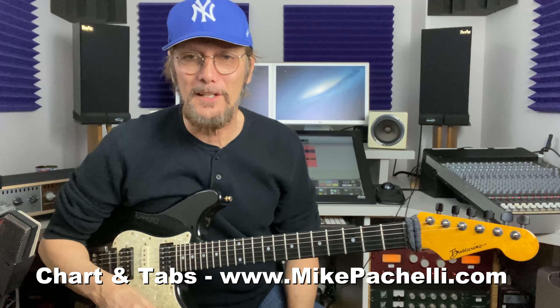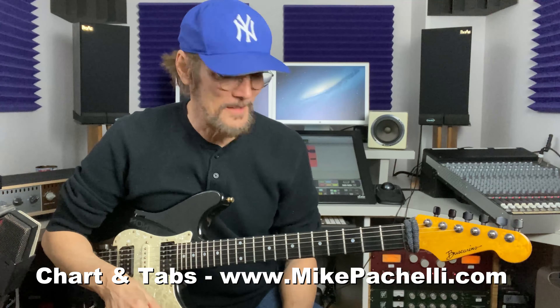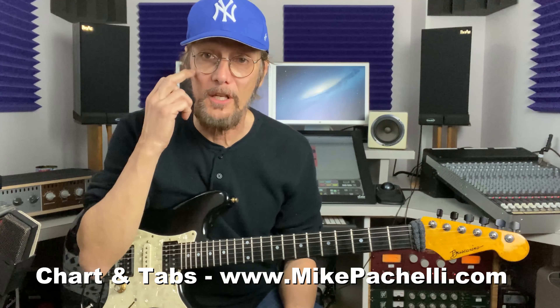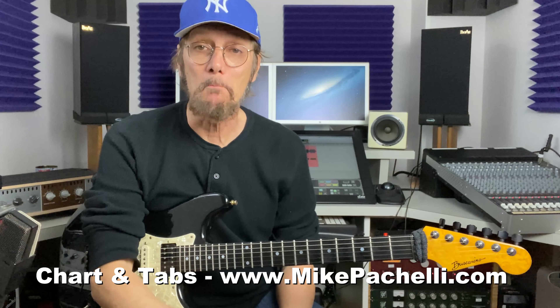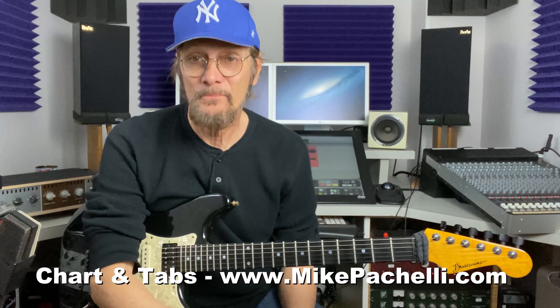Well, I hope that helped a little, and it was fun for me to do. I'll put the charts up, so if you want charts and tabs of those, you can get them. And if you'd like to drop me a line, do so at MikePachelli.com. Thanks for hanging out with me. Bye.